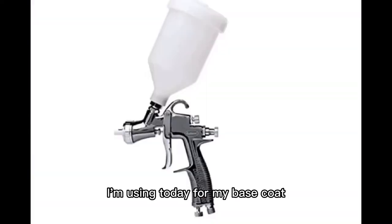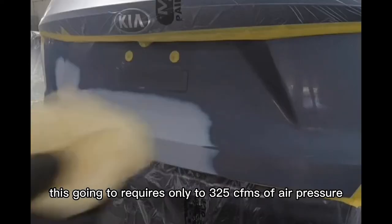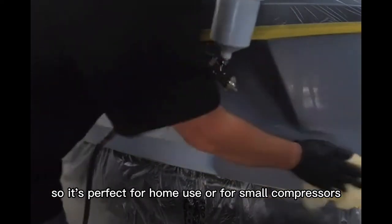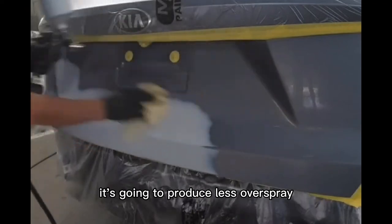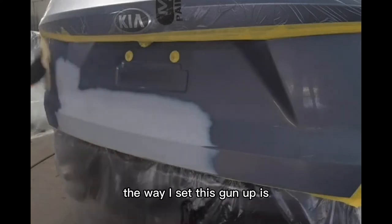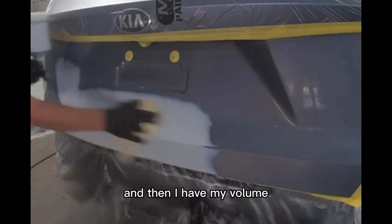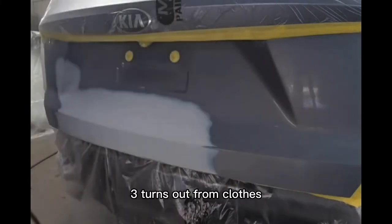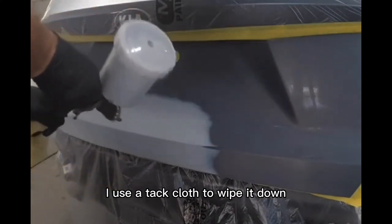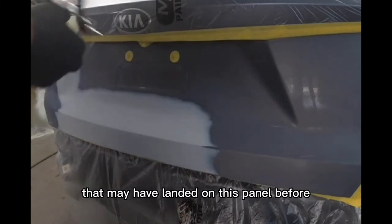The paint gun I'm using for base coat is the Eastwood LT100. This gun requires only 3.25 CFMs of air pressure, so it's perfect for home use or small compressors — it produces less overspray and requires less air pressure to run efficiently. I have my air pressure set at 30 PSI, fan pattern wide open, and volume three turns out from closed. I went ahead and tacked the panel off with a tack cloth to remove any dust particles before I paint.